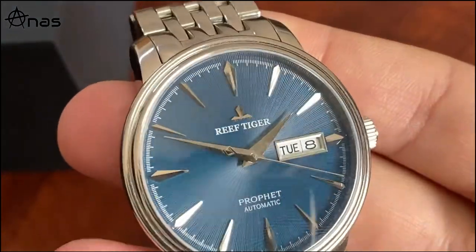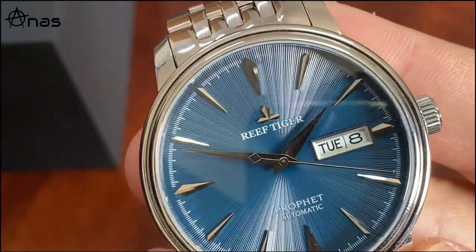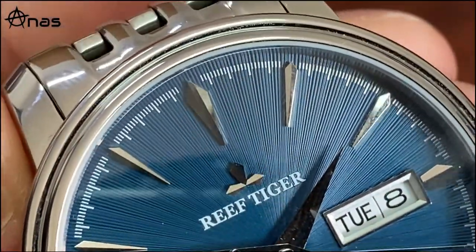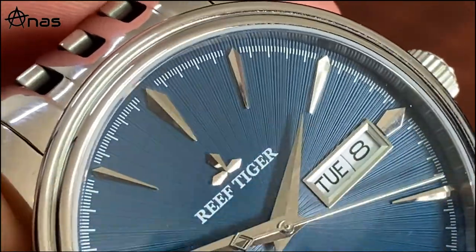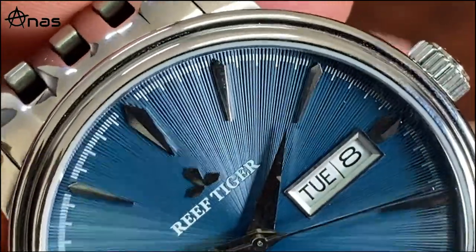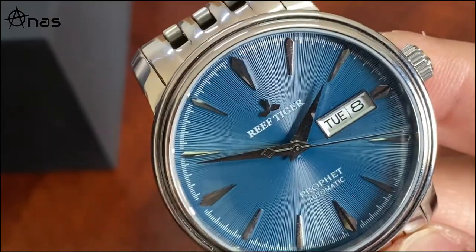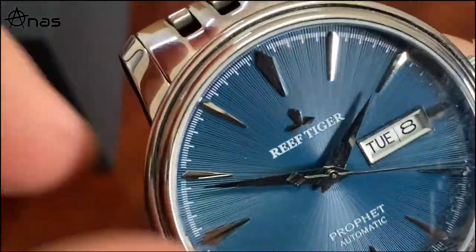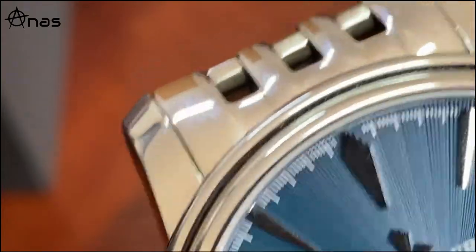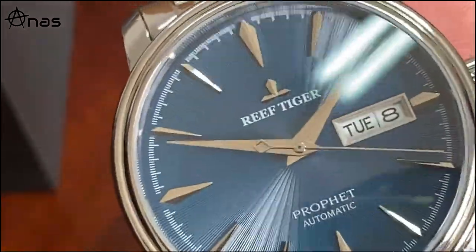Let me zoom in for a better look at the dial - probably the star of the show. I know a couple of watches copying the Seiko Cocktail Time, including Pagani Design and this Reef Tiger, and they're doing a very good job. We have lots of fringes - smaller ones and two distinct levels radiating from the center outward to the edges. It plays very well with the light and looks absolutely stunning.